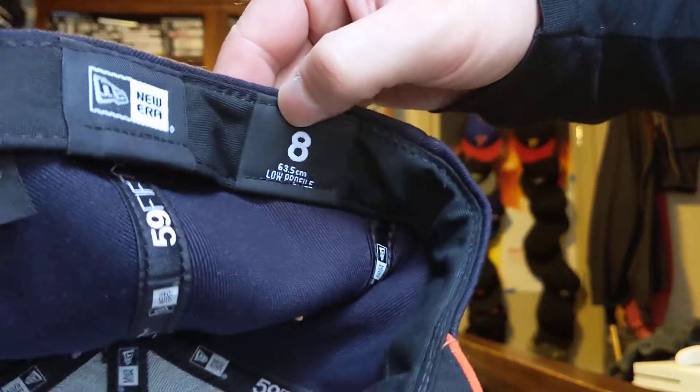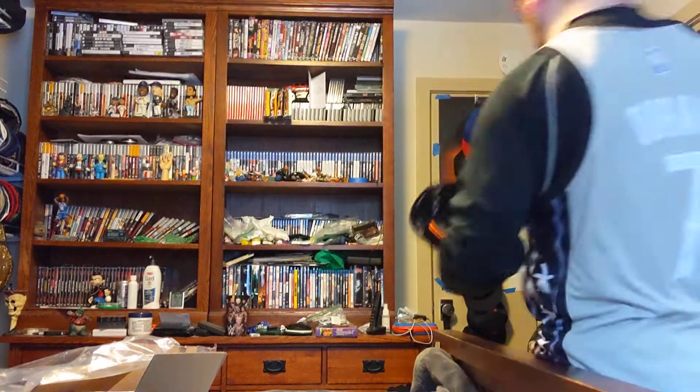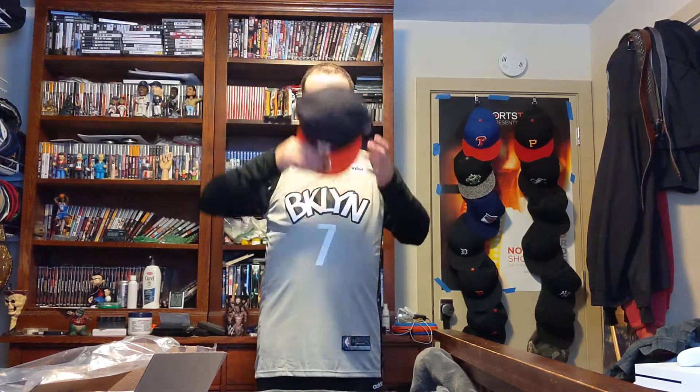New Era, size 8. Let's try this on. Yup, it fits. And it's gonna go well with my Carlos Correa jersey. So that's that one.